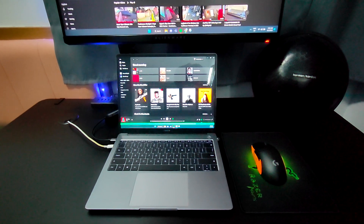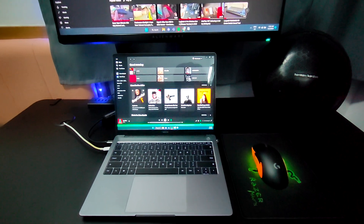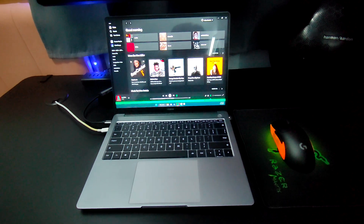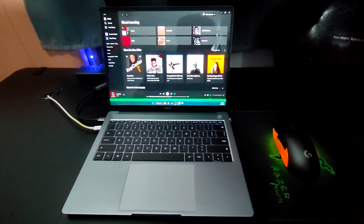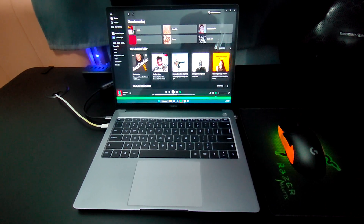It's the Realme Notebook — or something Book — i3 version. So far the most common reviews I saw are about the i5 version.